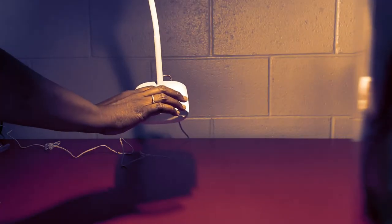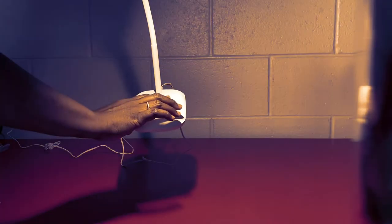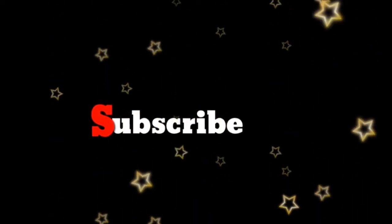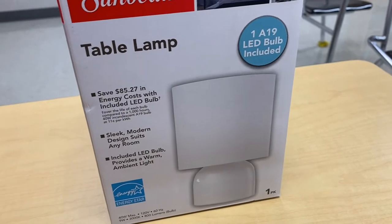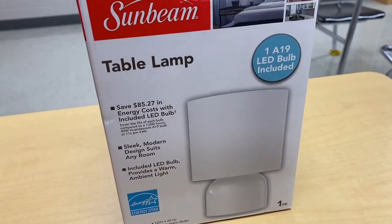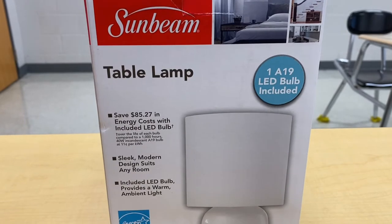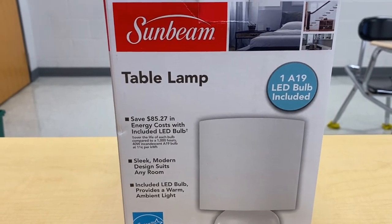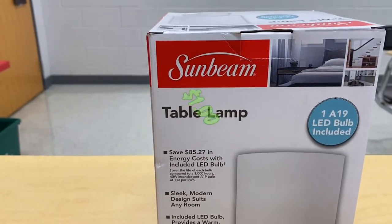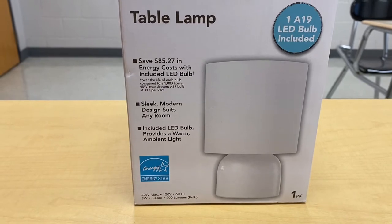Hey, my 3SK family! Today I'll be sharing a quick review of a table and desk lamp — I got this from the Dollar Tree. That's right, one dollar! You all know what to do, tune in. This table lamp has an LED bulb included — something I purchased, hold on, because you're not gonna believe it. Purchase from the Dollar Tree, one dollar — yes! I have two black ones at home that my husband and I are already using.